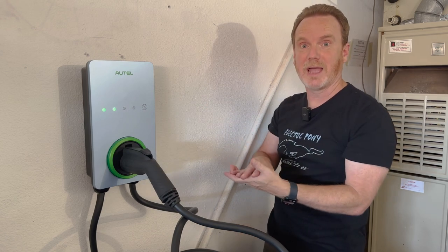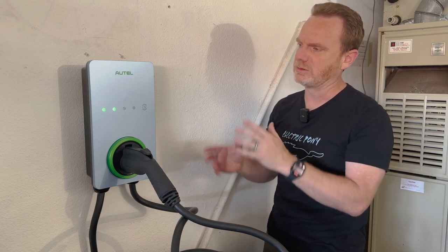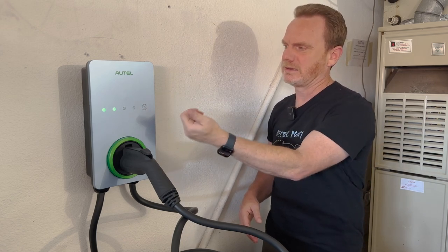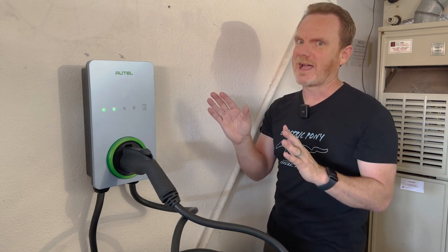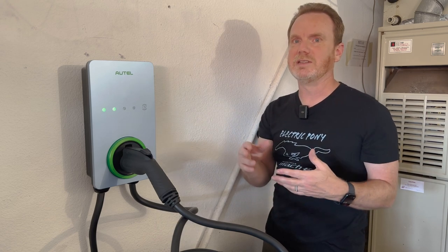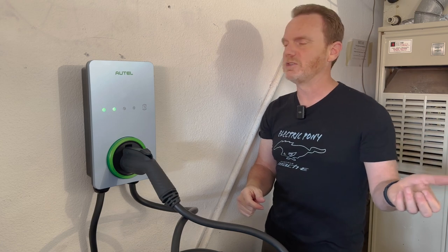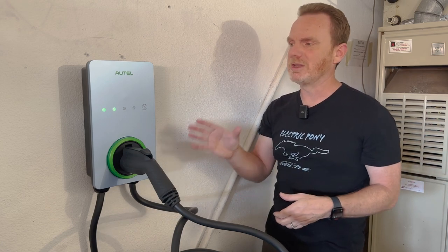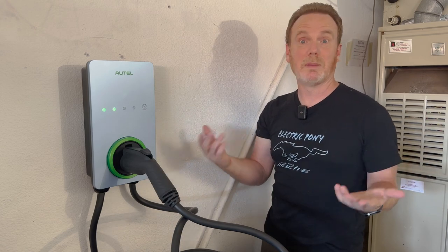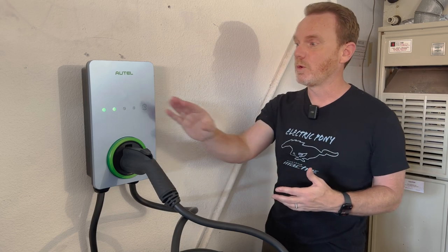There's a Bluetooth light — once you're in the app and connected via Bluetooth, there are a few extra features available and it's a bit faster. The last indicator is for the RFID card reader. You can tap a card on it to initiate a charge. This is useful if your charger is outside or others have access to it — you can lock it down so only a valid RFID card can start a charge. That could also be handy for an Airbnb, small business, or anywhere you want to limit charging access.